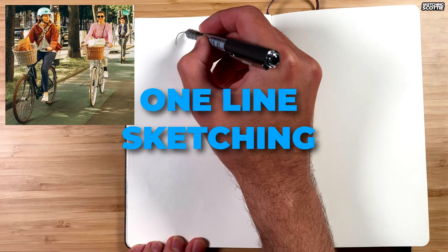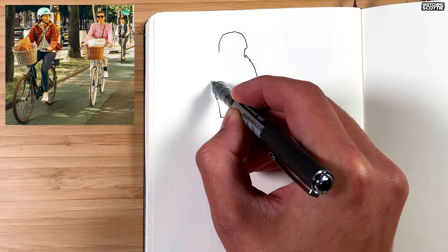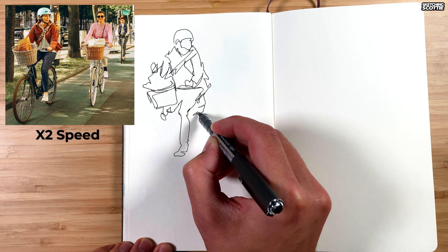Is sketching with one continuous line a fun warm-up exercise or a serious technique that will improve your sketching? Hey, I'm Scotty, and thanks for joining me. We're going to go in-depth into sketching with one line.